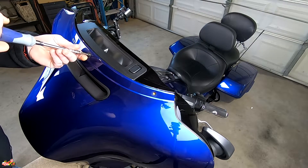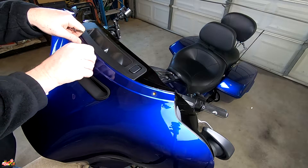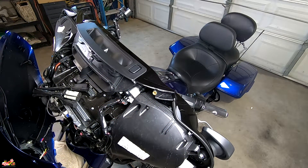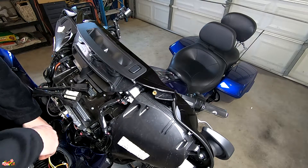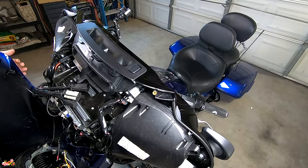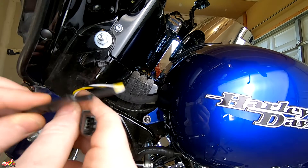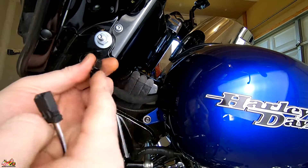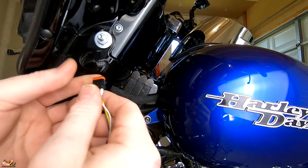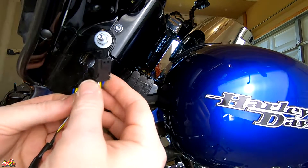Stand in front of the bike and take the fairing off while holding it. As you pull it off, it's a good idea to put a towel or some type of cover right on your fender. Then you have to disconnect your headlamp — just unplug it and take your fairing off and put it in a safe spot. With the fairing removed, hook up the harness that came with the kit. Remember, this is the one that plugs into your turn signal — take the male end and plug it in.